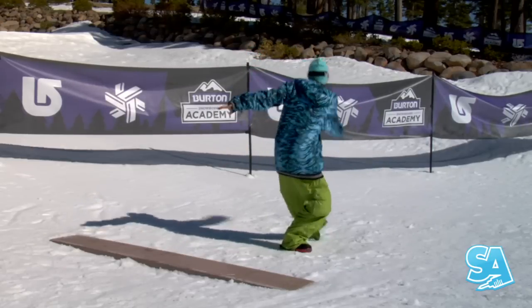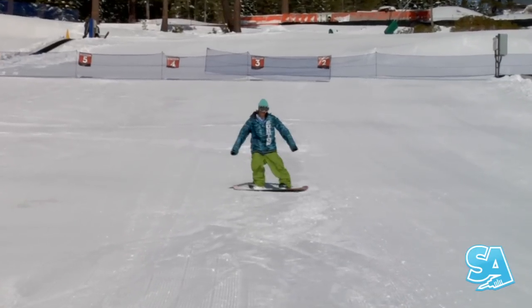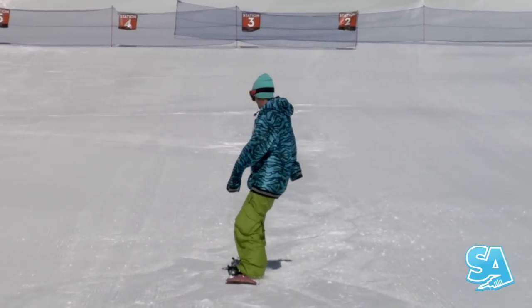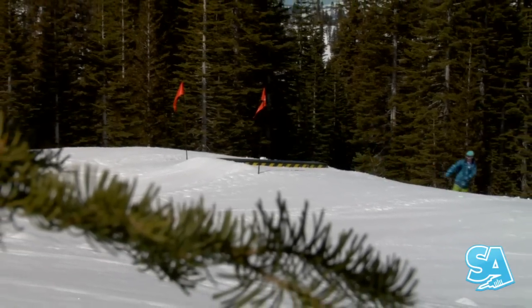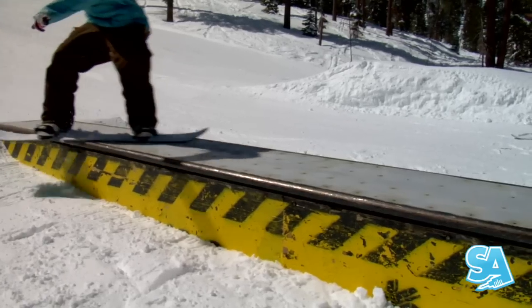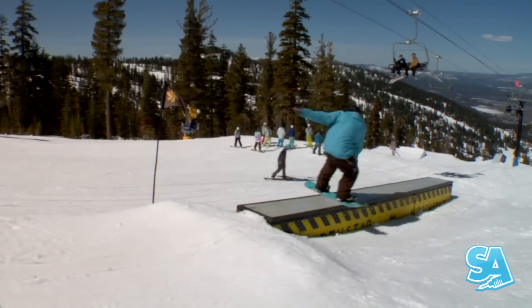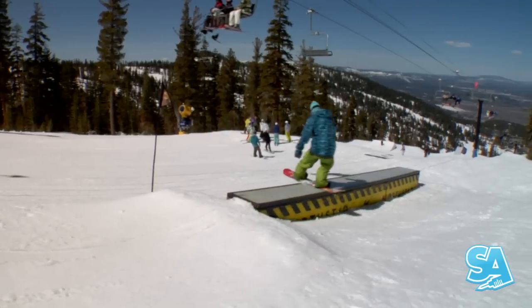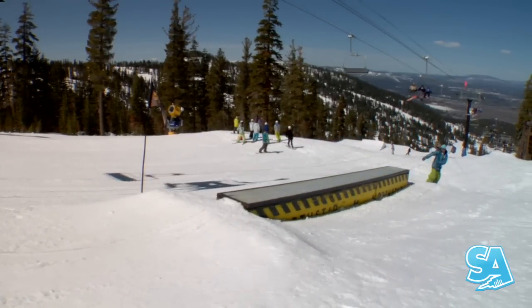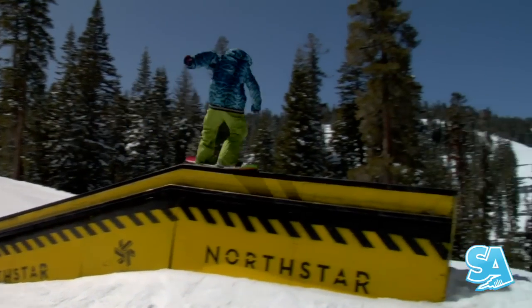Try it on flat ground with your board off. Now try it while moving on a gentle slope. Once you can do it easily every time, take it to a box and throw down. Remember to keep your face dead flat. The reason we're doing this off the tail is because it helps snap that 270 around easier and it looks a hell of a lot cooler. This is an easy trick once you've mastered the movements and it always looks rad.